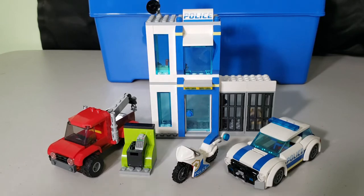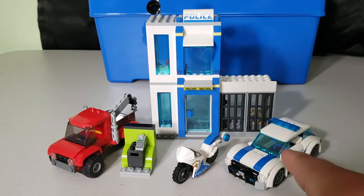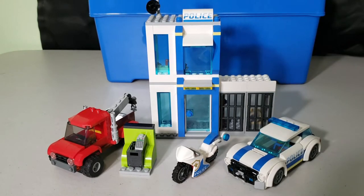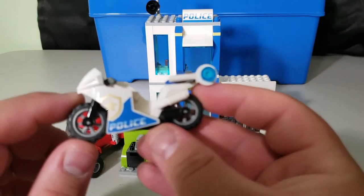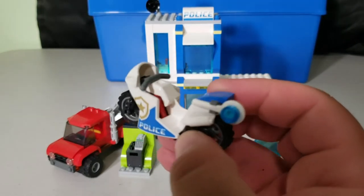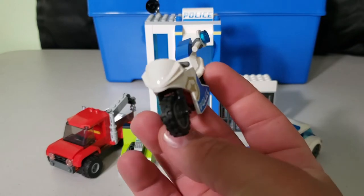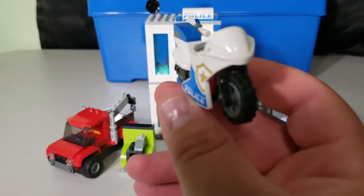For this two-in-one set, the main build includes a tow truck, an ATM, a motorcycle, a police car, and a police station with a jail cell. Starting with the simplest: the motorcycle is a standard police motorcycle, sports bike style, with stickers on the side — pretty straightforward, not a whole lot to it.